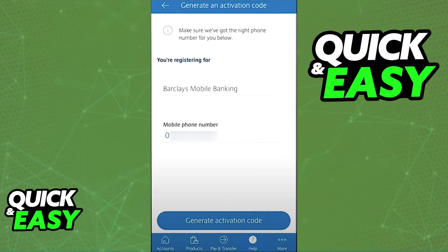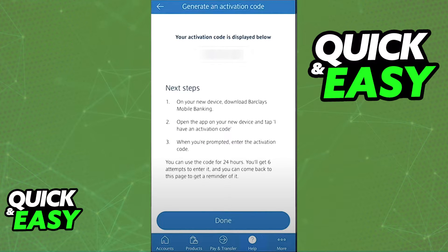Input the new mobile phone number — the phone number on the new device that you have. As long as the phone number is valid, it will give you an activation code that you need to note down. This is the activation code you will be using during the setup process on the new device.